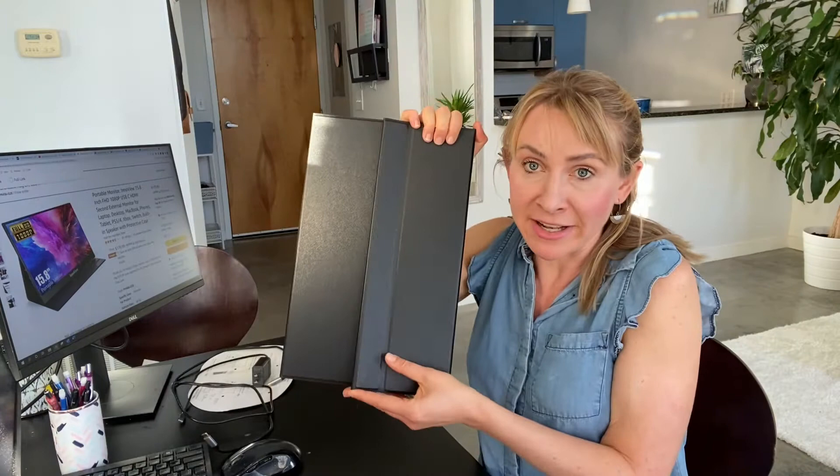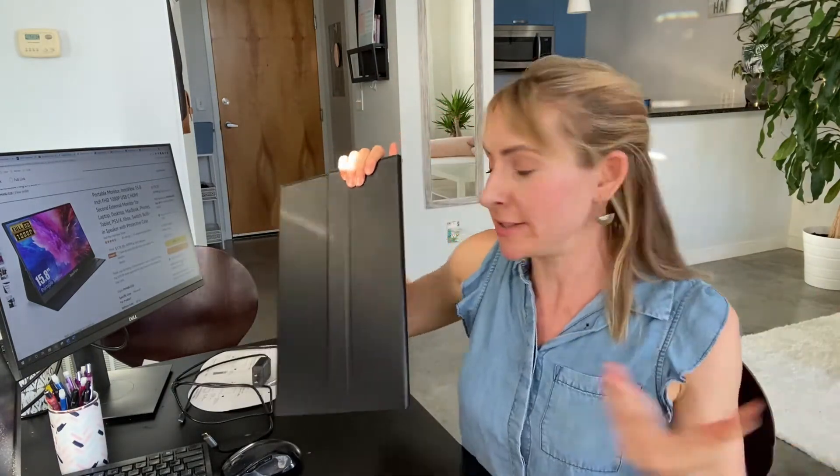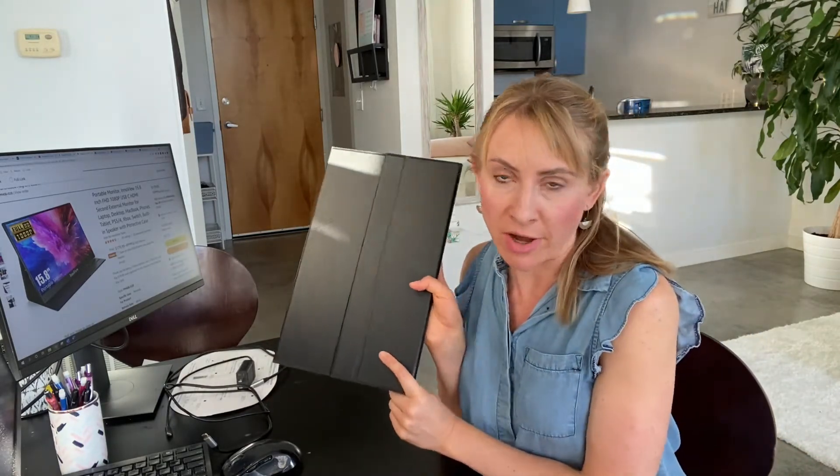It comes in a handy little thing like this. It's amazing, it's the best. So now I'm going to jump into the complete review of the laptop extender, why I got it for extending my displays, and why this one is the best on the market.